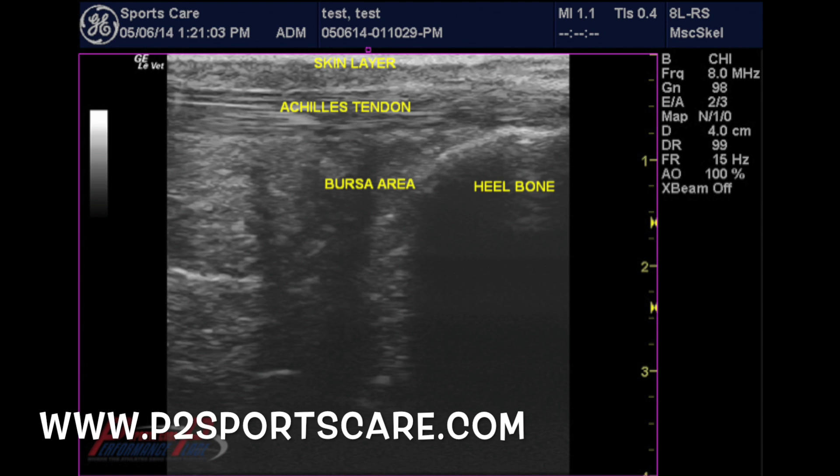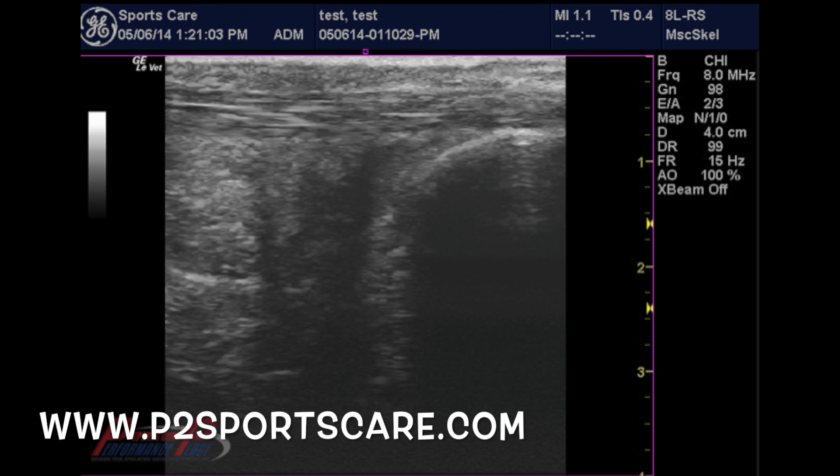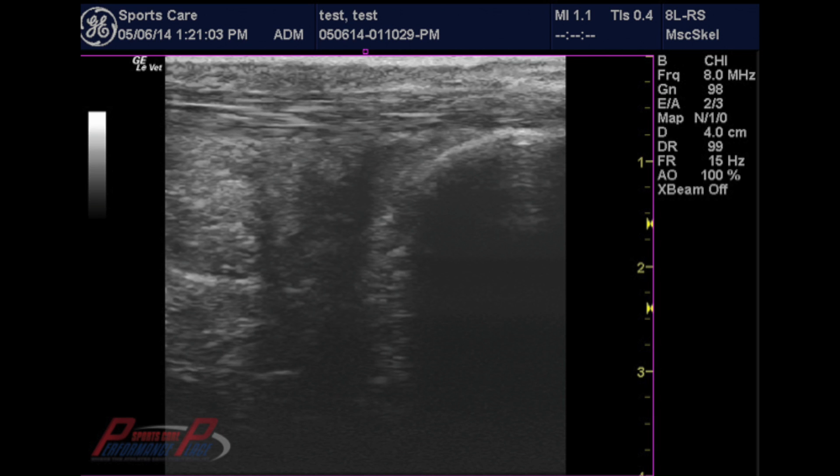You'll notice that the tendon is actually one continual size — it looks like a freeway. As we pan to the next image, you can still see that freeway appearance, and there's not any blatant, overwhelming swelling or blackness within this picture. A lot of swelling or adenomous changes show up as black. This is actually a black canvas with things of increased density showing up as more white. You can see the bone on the right side, or the calcaneus, is a very crisp white with a lot of black shadow behind it, which insinuates it's a bone.